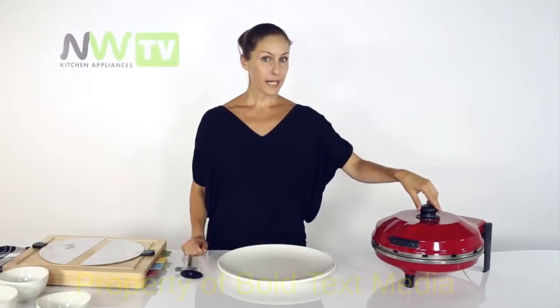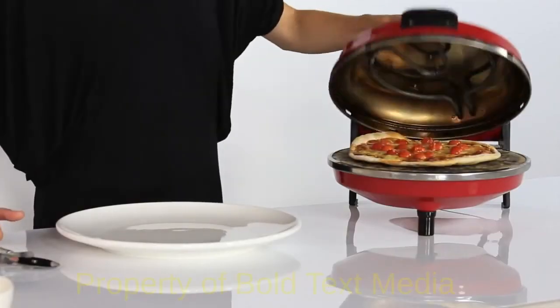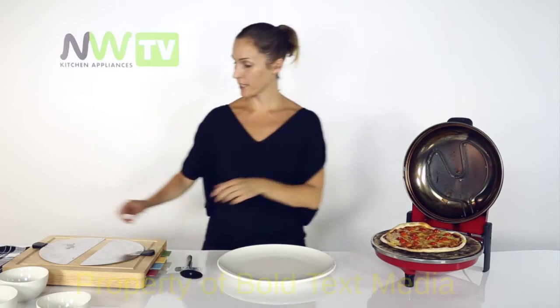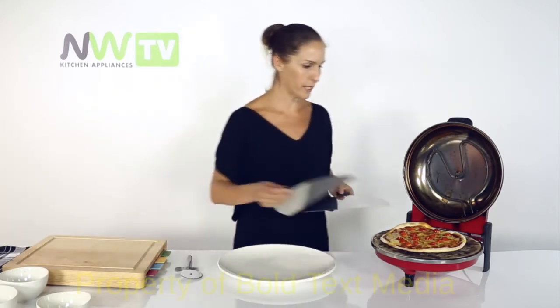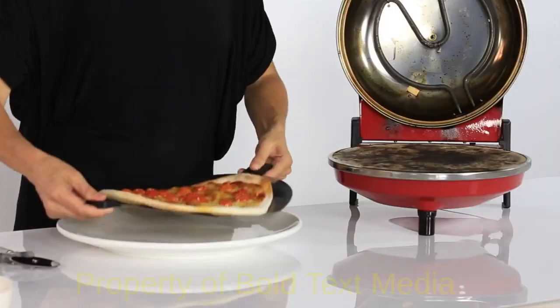It's around about three and a half minutes on the clock. Our pizza has been cooking and I can hear it sizzling away. That looks delicious — the crust is a lovely golden brown colour. So I'm going to slide my slides under the pizza and pop it on the plate.